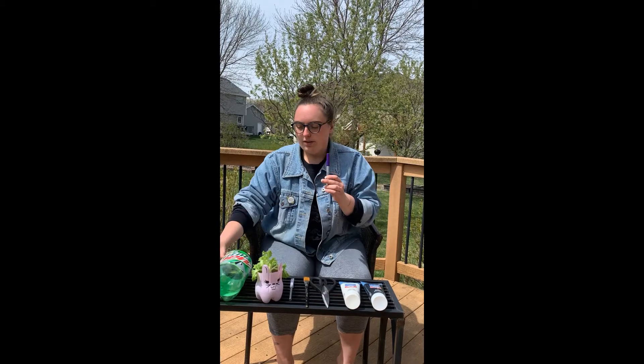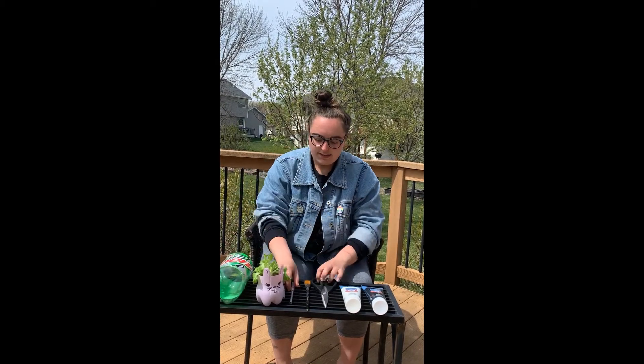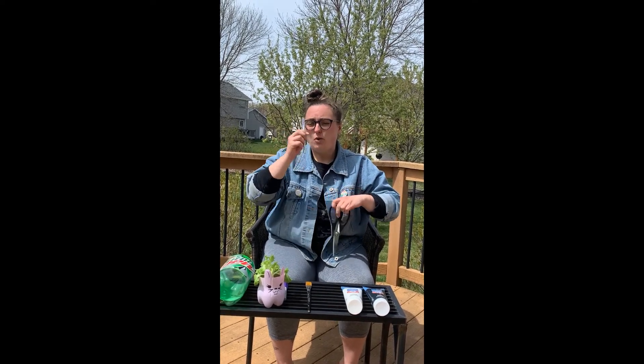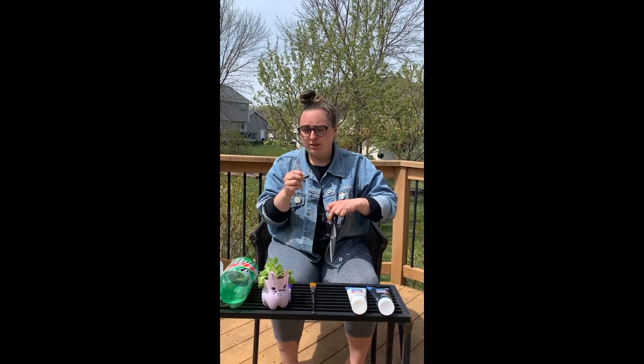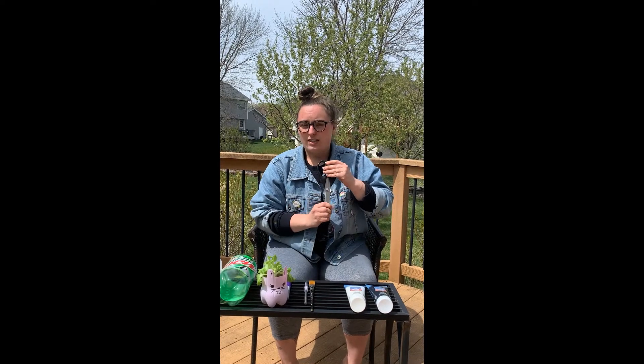A Sharpie to make the design on the outside. Scissors or exacto blades — only use exacto blades if your parents are in the room and they're okay with it or they use it themselves. Very, very dangerous — you can get really, really hurt, please be careful. I use kitchen shears because they're a little bit easier to cut through thick plastic.